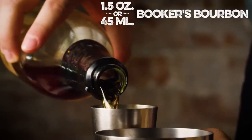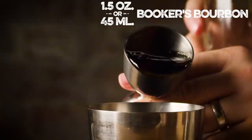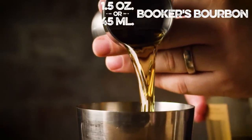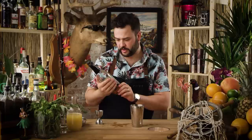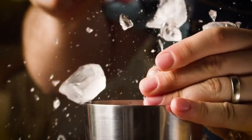This drink calls for some bourbon. I'm going to use Booker's bourbon, because in the spirit of all things tiki, I believe that our proof should be stratospherically high. So an ounce and a half of Booker's bourbon — it's only 128 proof. This drink also calls for some Angostura bitters, but we're going to hold off on that because I'm doing something a little bit different with it. Now we're going to shake this drink over cracked ice.